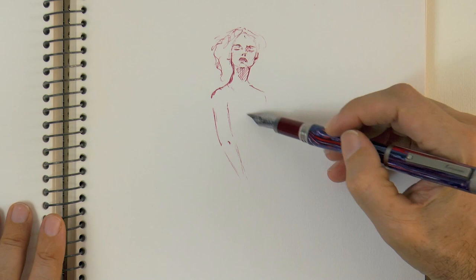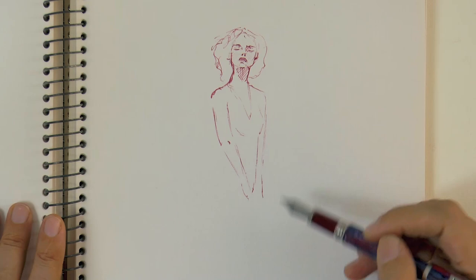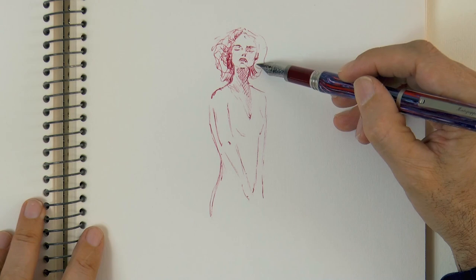This pen has a fine nib and I'm barely touching the paper with it. Very simply we suggest the eyebrows, the eyes, nose and mouth. And then the hair.